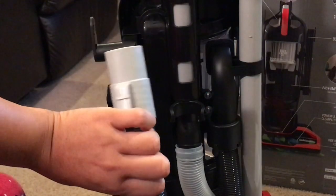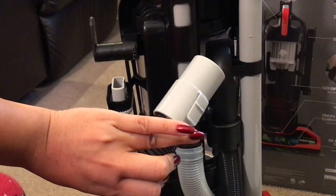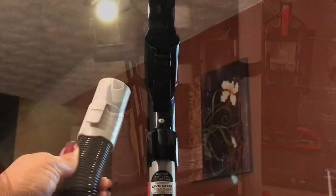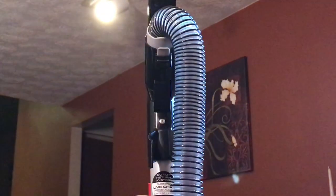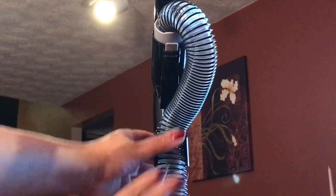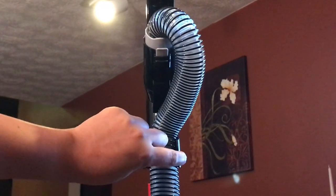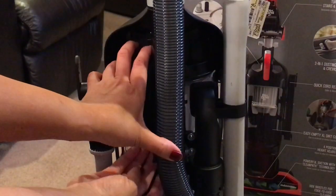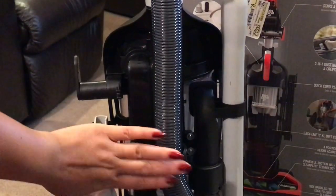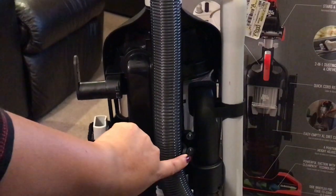Now I'm going to do this hose that's already attached — I'm going to put it up. All it does is attach right inside of the handle and it clicks like that. Then you just push it into the little holder that's already there, and then into the other little holder on the back of the vacuum.